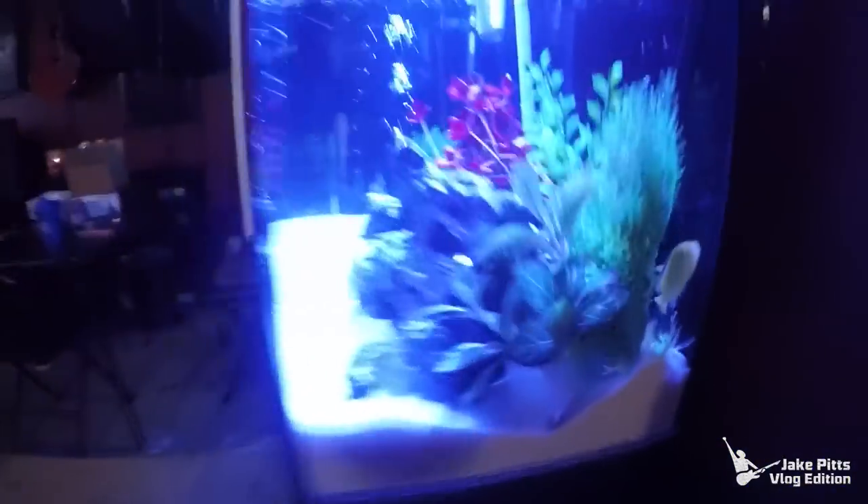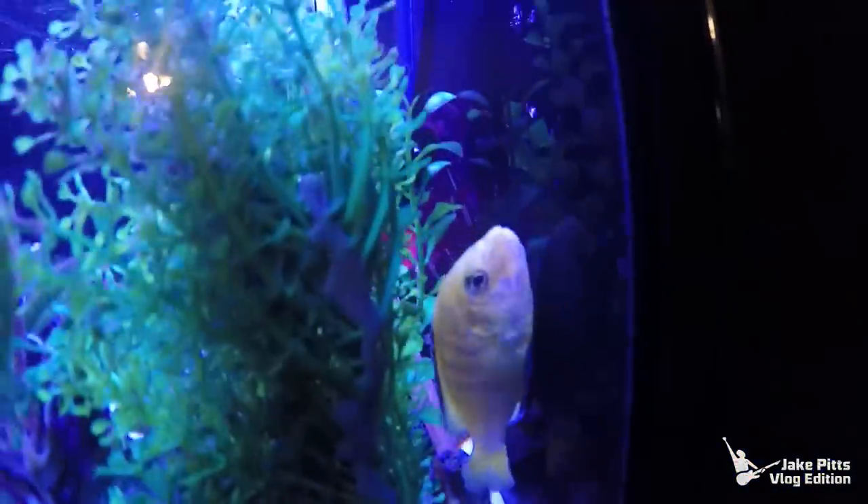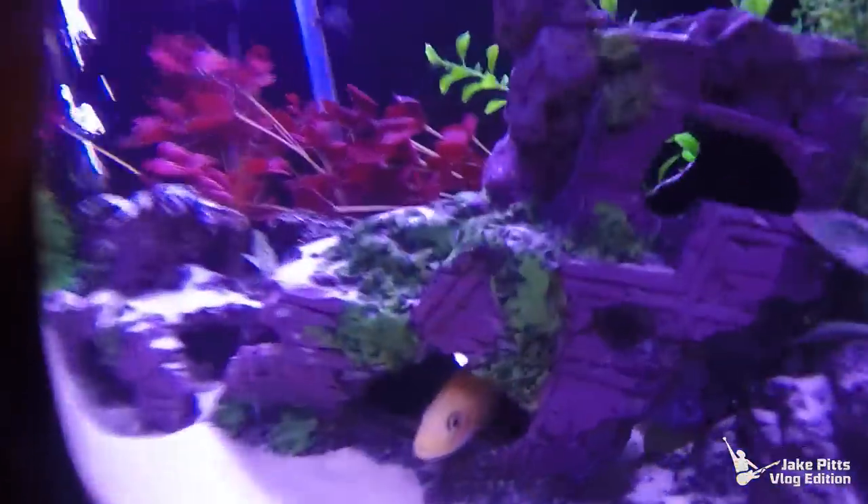I returned one cichlid to the store. I think I'm gonna have to return the other two because now the other female is kind of being aggressive in the tank. They're electric yellow cichlids — supposed to be the most tame of the cichlid family — but the male is just hiding in the corner all the time and this one's digging up holes. I might just return them and get all community fish.